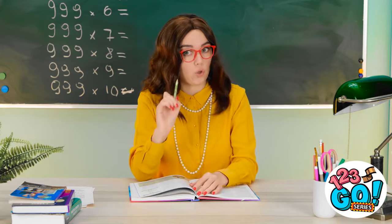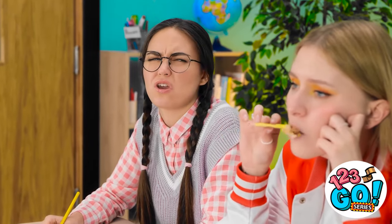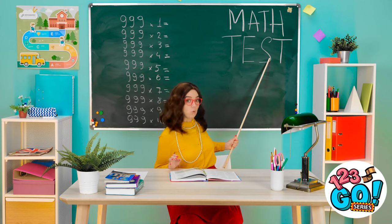We went over everything, so there's no reason to fail. Don't fail. Got it. I'm so bored. I can barely keep my eyes open. Emily? That is so gross! It's time for the test. I want you to answer all these questions.